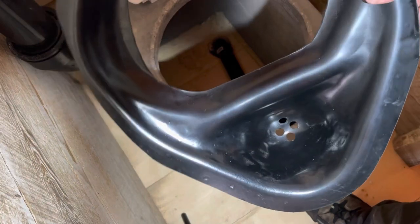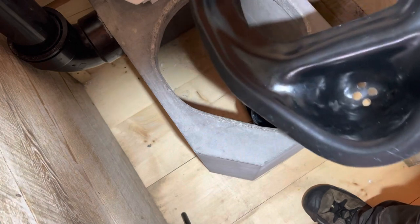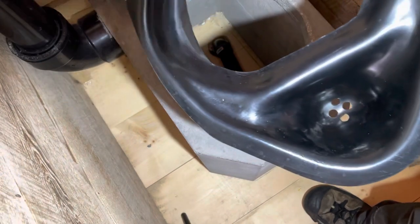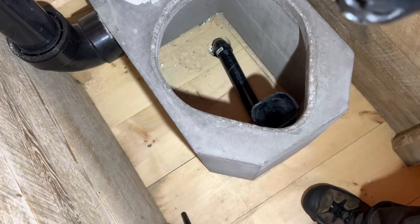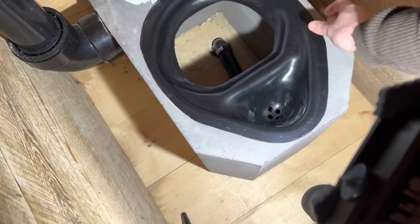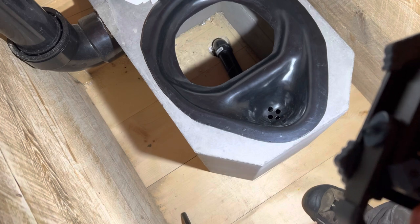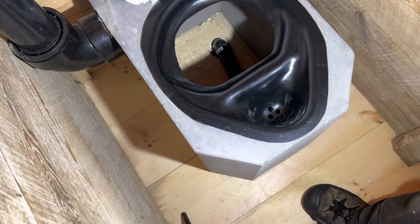This part here is really the most crucial part — it's the urine separator. You can see it better without the pail in there. That funnel shape fits down into the top of the flange. It just locks in, drops right into place, and doesn't move around at all.